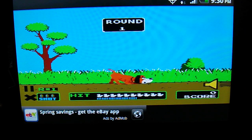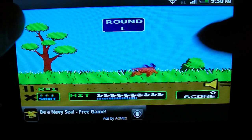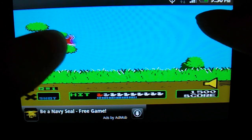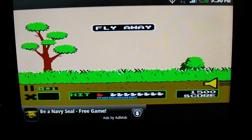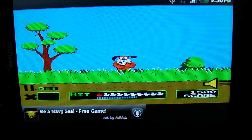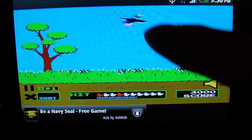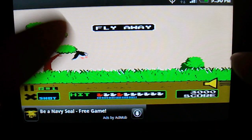You can keep track of your scores. It's a very fun game — a nice, light and fun game to play with your friends when you guys are hanging out on the bus or on the subway.